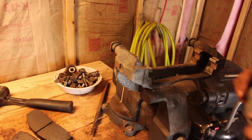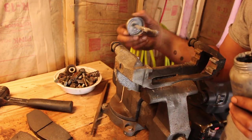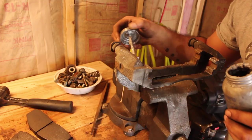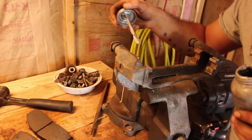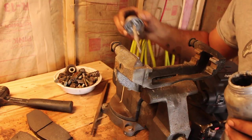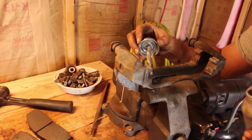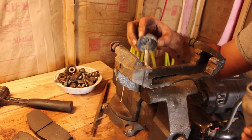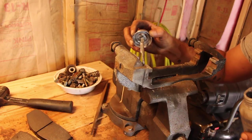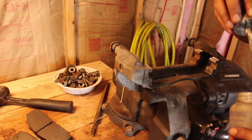Now with the area cleared, take some anti-seize and put it in the areas where the shim is going to touch. This will stop rust from building up and squeaking. I don't want squeaking.